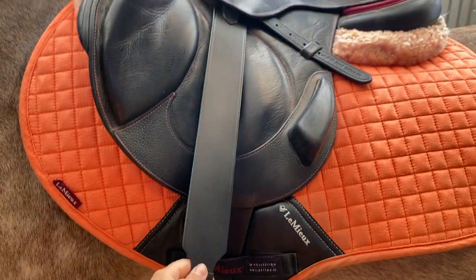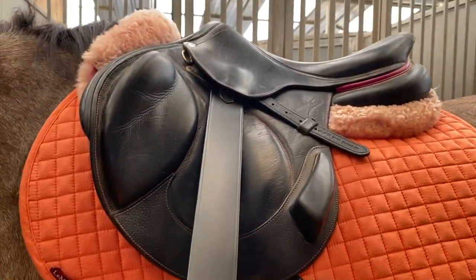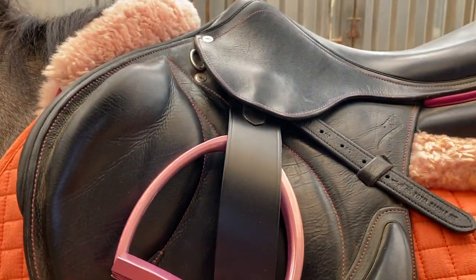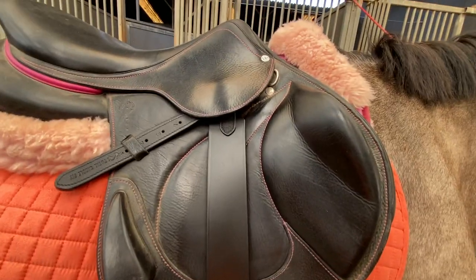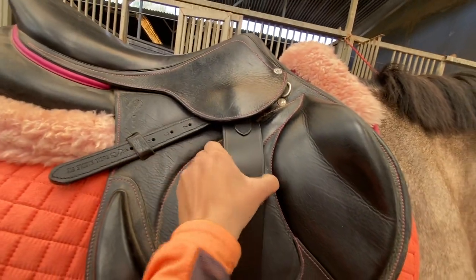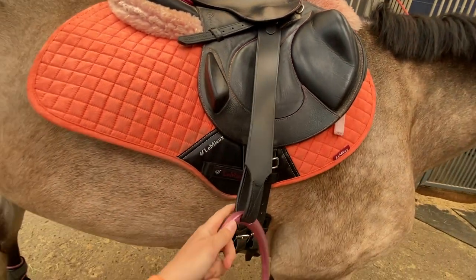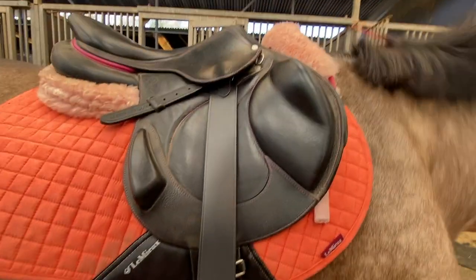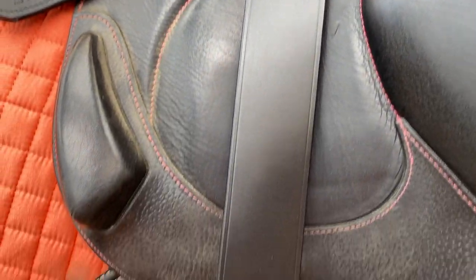Here is how these stirrup leathers look on the saddle. I thought they looked pretty sleek and they blended very nicely into the saddle. Also when you flip them up it looks really cool. It doesn't look very obvious that they're flat. It doesn't stand out in a bad way and it actually looks really fancy. I kind of like it. Very cute. What a look for my saddle. She's stunning.